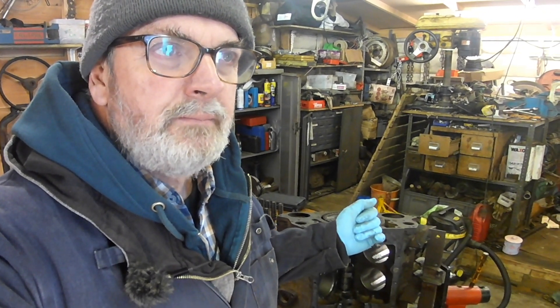Hello, welcome once more to Mark's Messy Garage. I did some work in the garage yesterday and unfortunately the camera footage just wasn't there. I did quite a bit of work but what I've been doing prior to that is I've got to the stage now where I can start to reassemble the engine, so it's quite a pivotal sort of moment really.